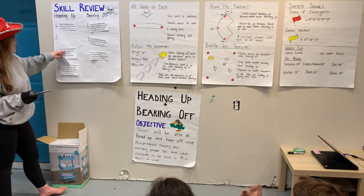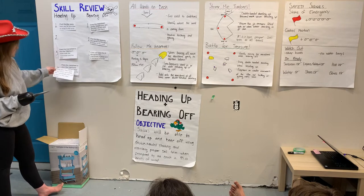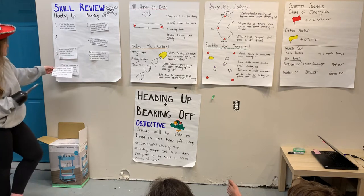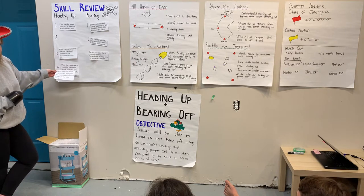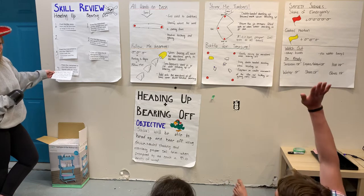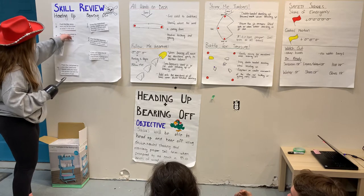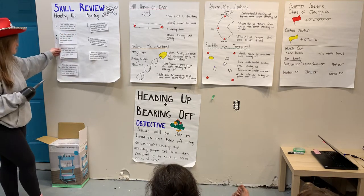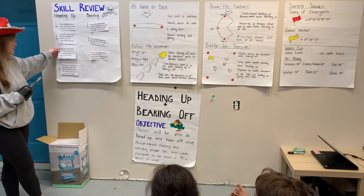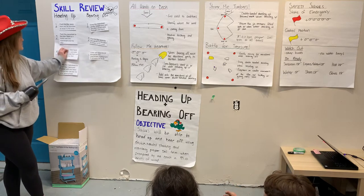This step says pass the main sheet to the tiller hand so it holds both the main sheet and the tiller. Should that go before or after using your free hand to reach down and grab the main sheet, then pull it back to the tiller hand? That would be step number two. And step four says pass the main sheet to your tiller hand and repeat until you have the correct point of sail — that is number four, so this is number three.